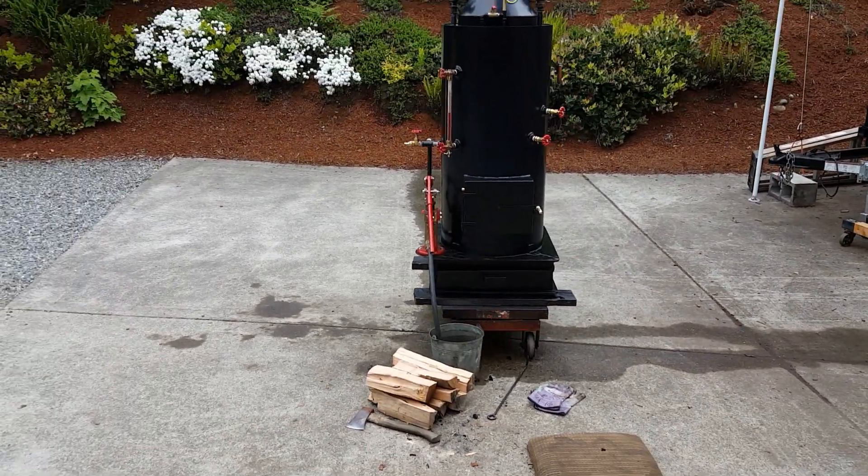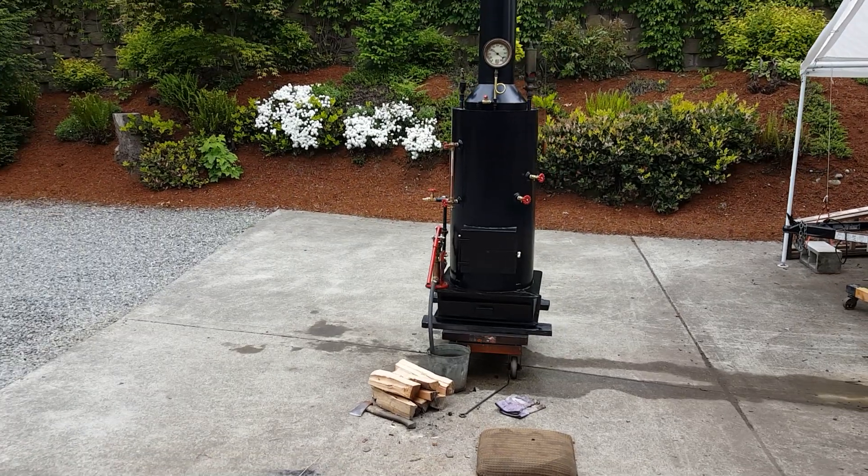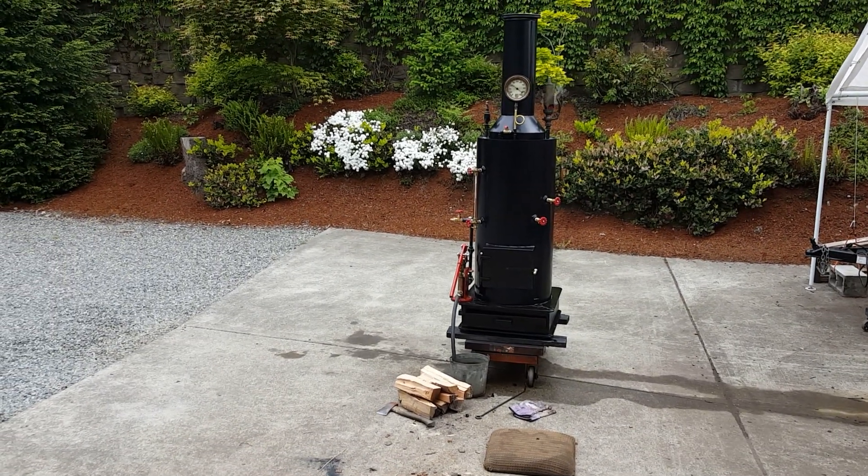Anyway, nice boiler. I have it up for sale on eBay and it's ready.